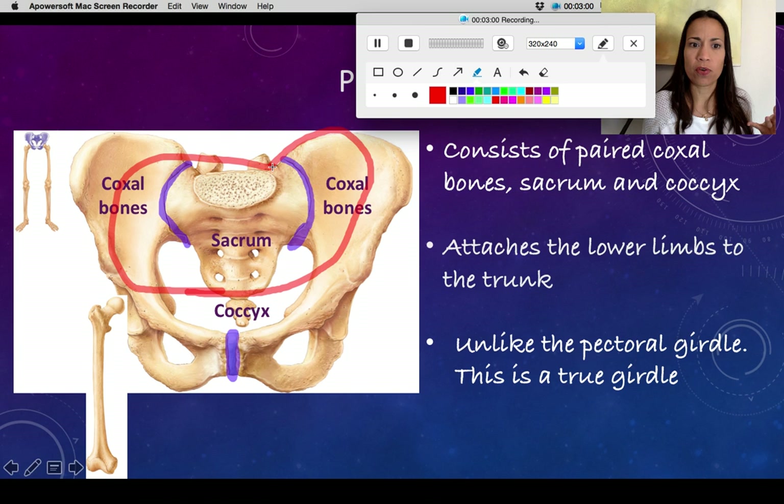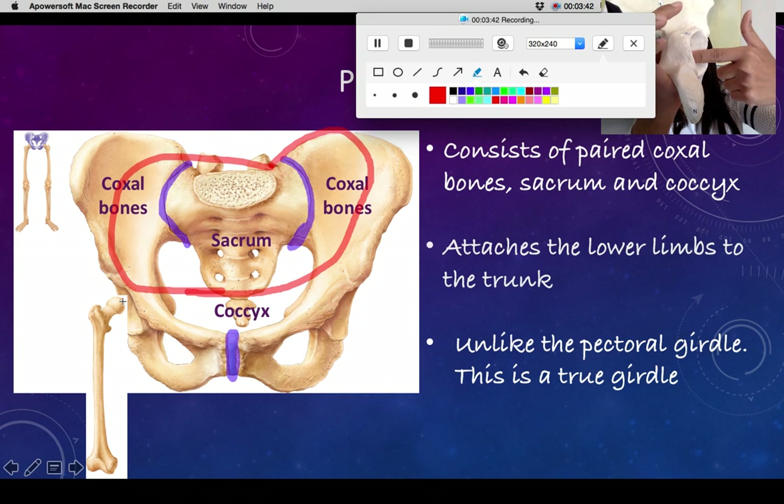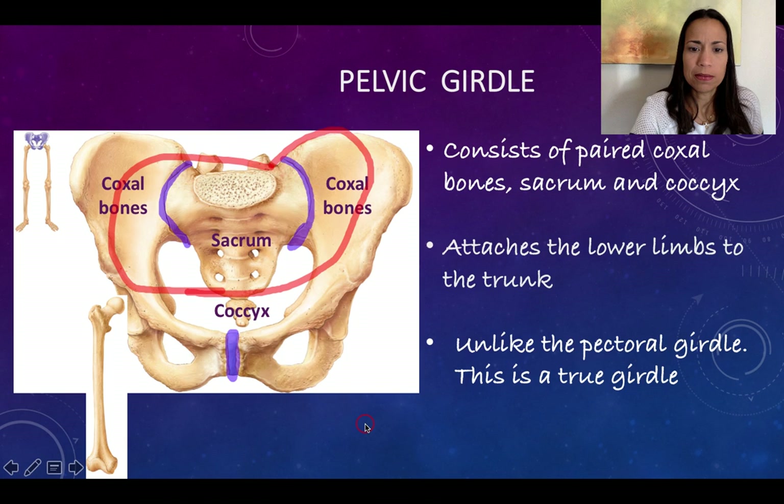Since the pelvic girdle is an enclosed girdle, it is of course more stable and less prone to injuries and dislocations compared to the pectoral girdle. But it has less mobility. Part of that is because it is a truly closed girdle, and also because the socket that grabs the head of the femur is deep — nothing like the glenoid cavity, which was almost flat. All these factors contribute to less range of motion but greater stability compared to the pectoral girdle.